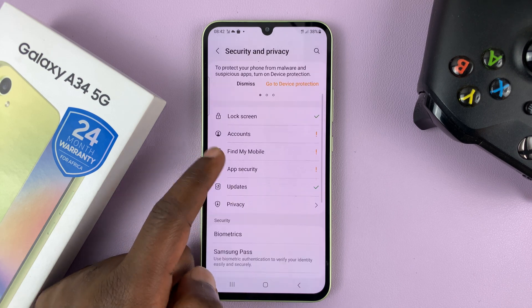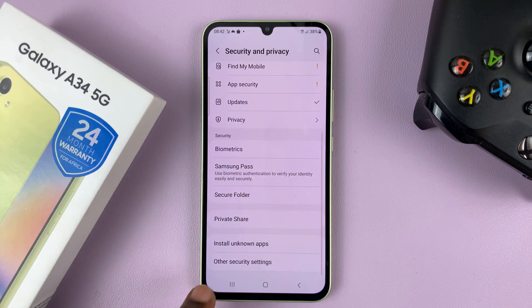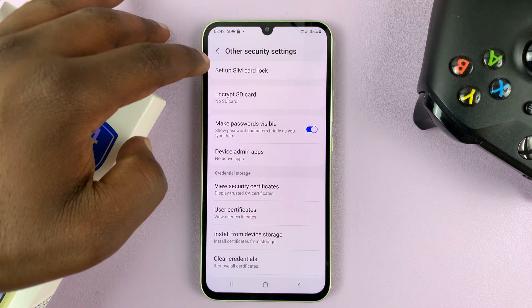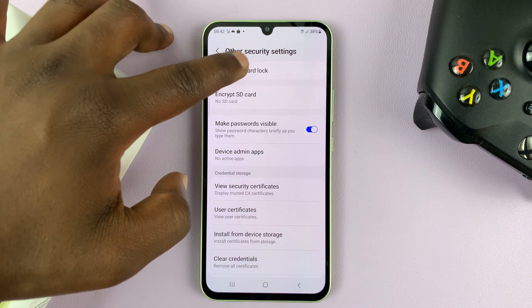On that page, scroll to the bottom until you see Other Security Settings and tap on that. At the top of that page, you should see Set Up SIM Card Lock — tap on that.